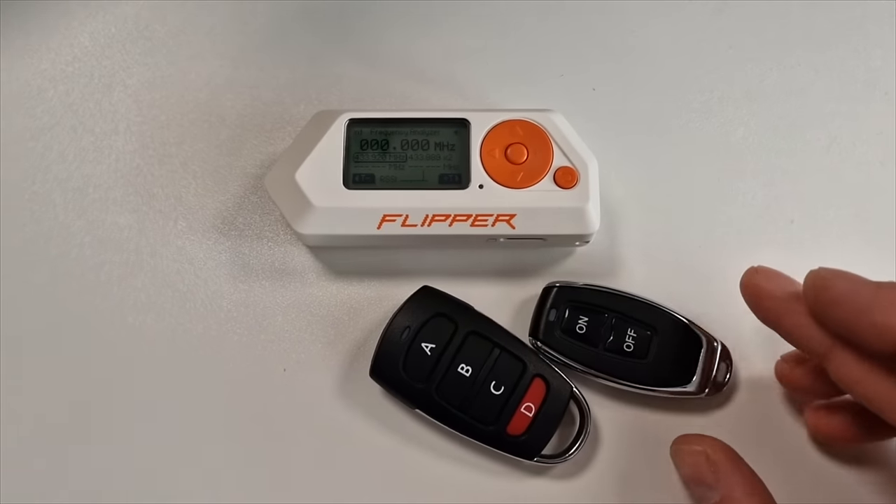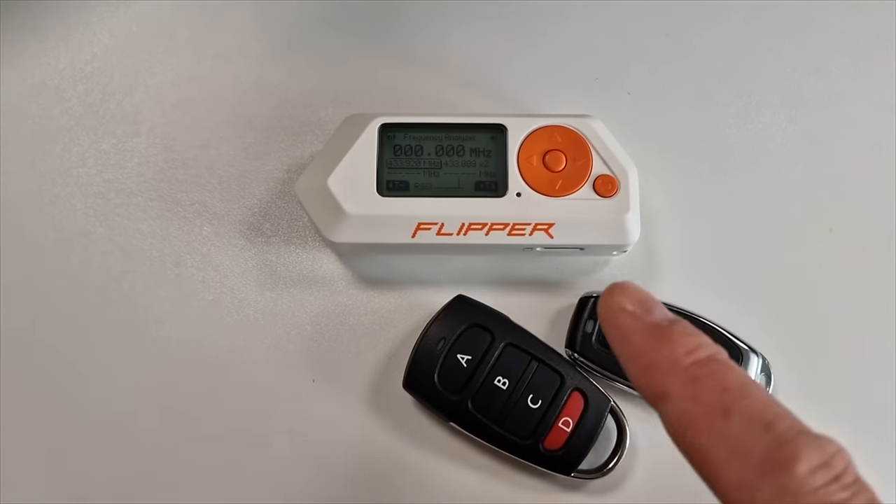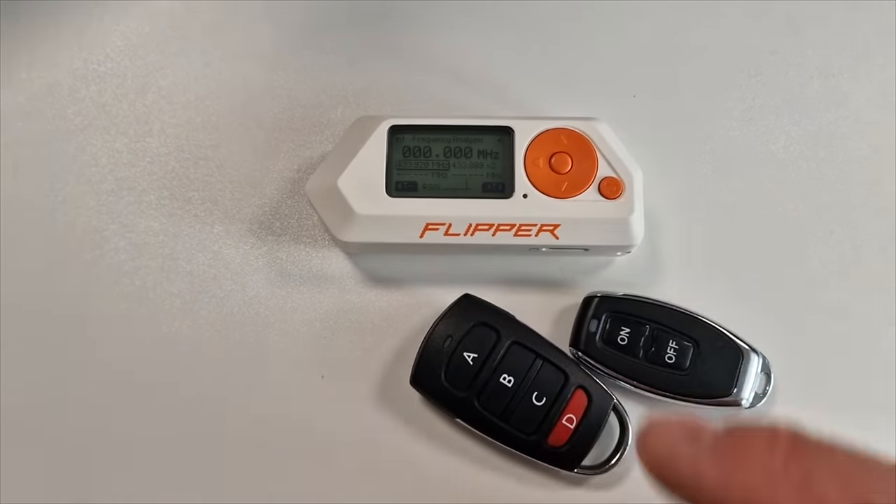So if you have multiple key fobs in your life, you can store all of your key fobs onto this and then you've only got to take one device with you.